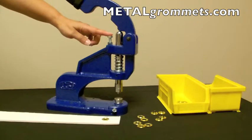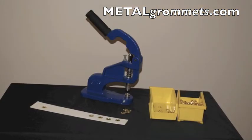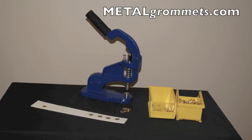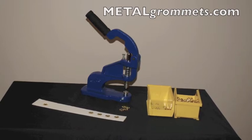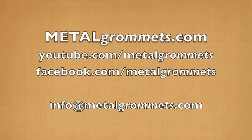To make your job easier next time, it may be helpful to record the height of your set screw, making the preparation easier to replicate. The depth adjustment screw is a simple and useful part of your C-Step2 hand press. Be sure to utilize it when needed and keep it out of the way when you don't. For more helpful videos, check out our YouTube channel or visit us at metalgrommets.com. Thanks for watching.